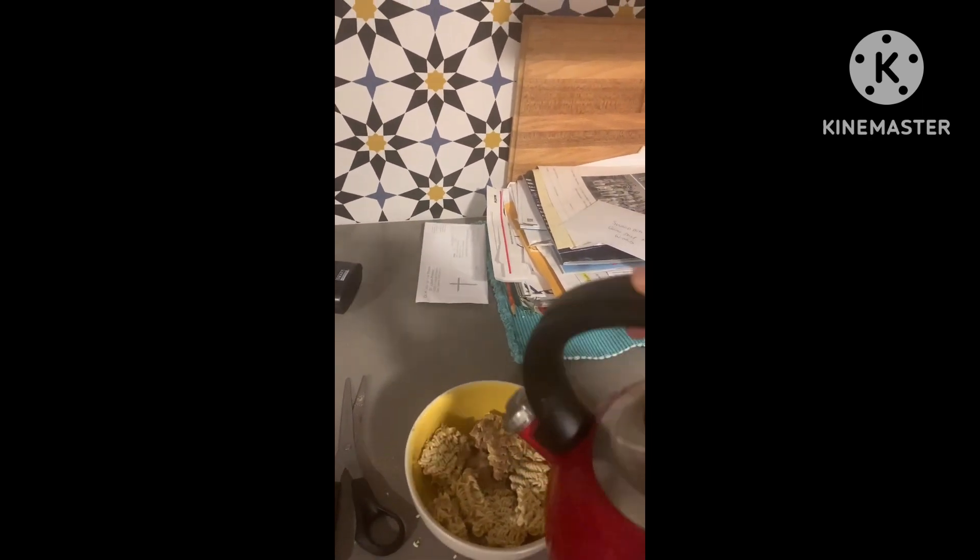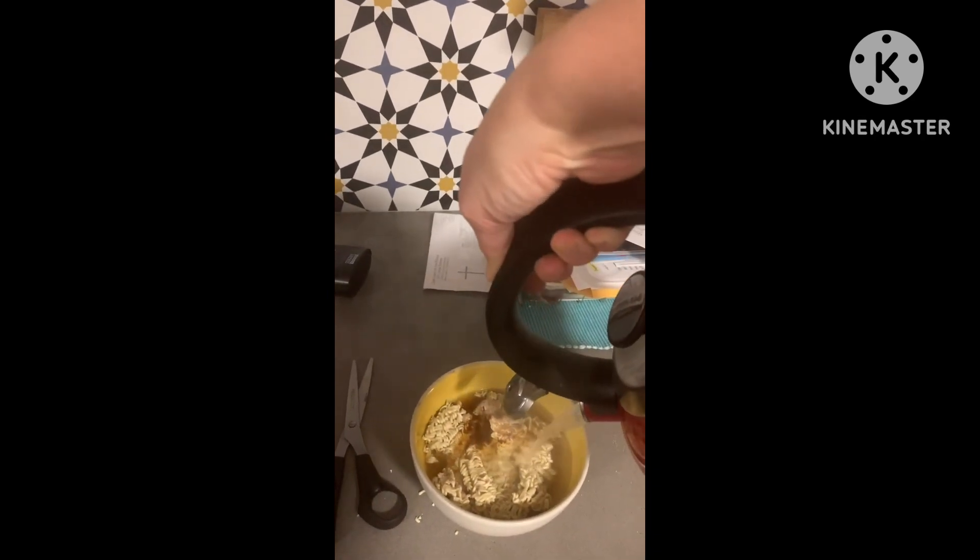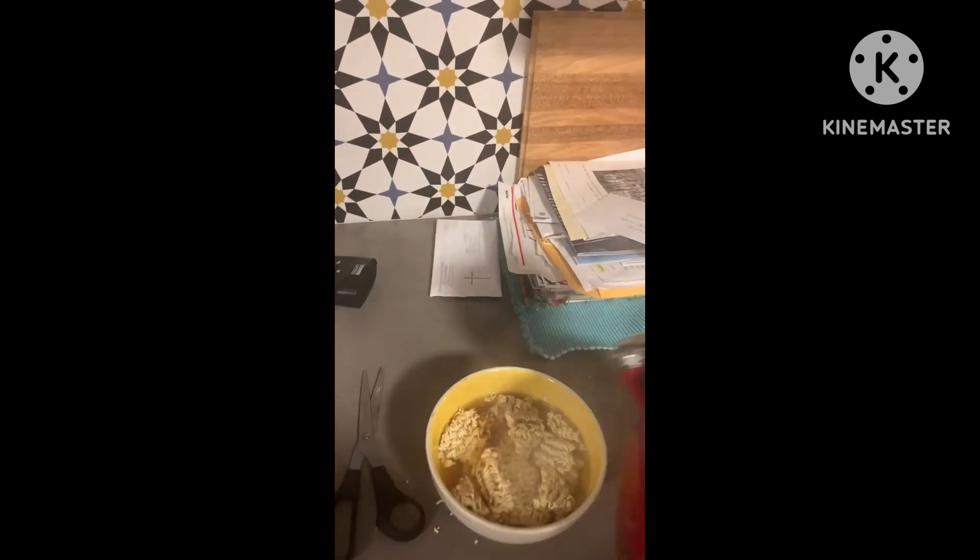Stand back, please. This is hot. We pour our boiling hot water. Then we get another plate — we need a plate.